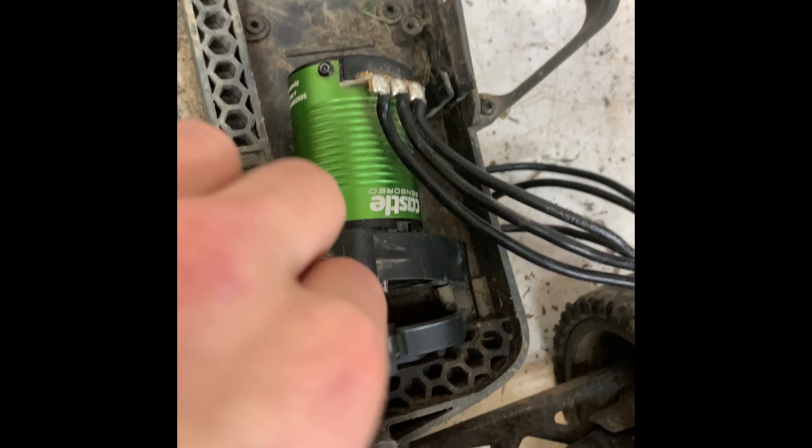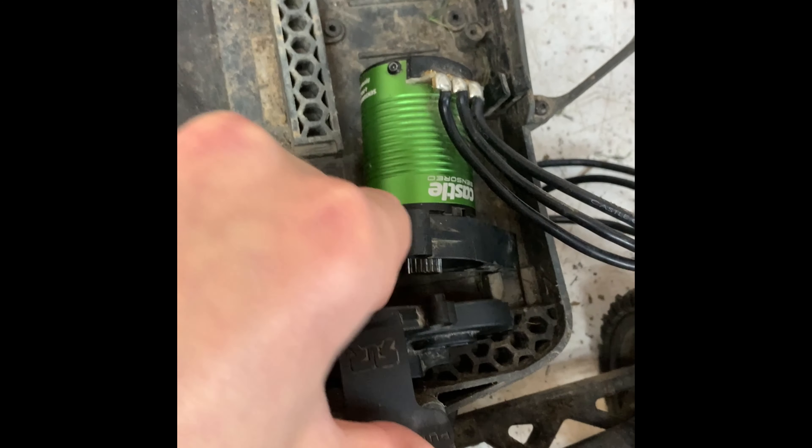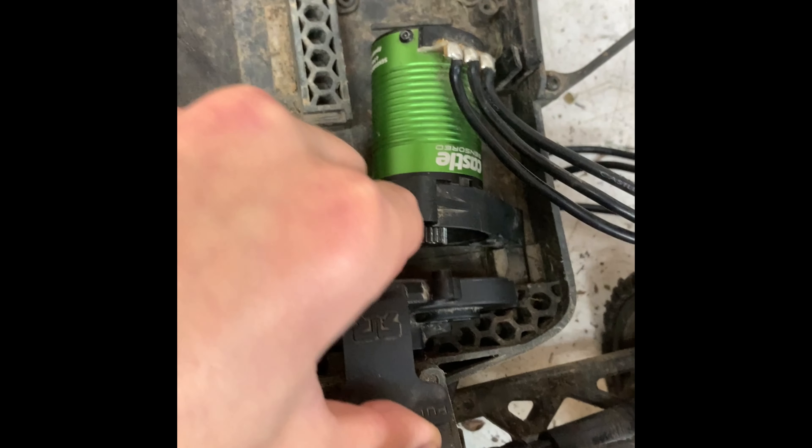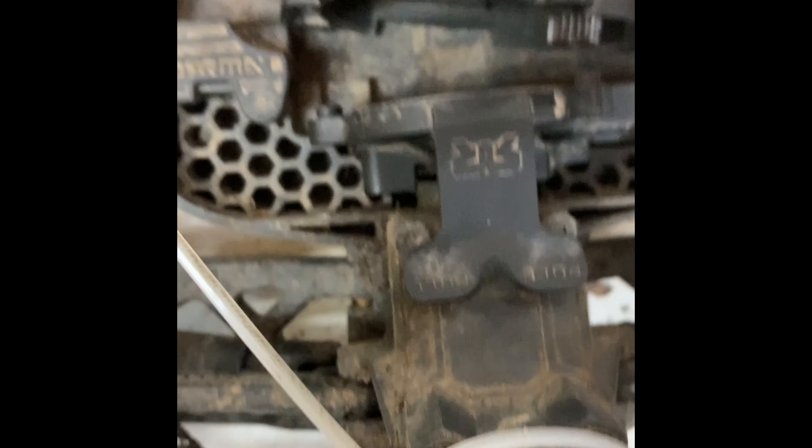Once you do that, what I did is I just pulled up — it is kind of difficult to just pull up, but don't pull too far. Just start to move it out, then you can use a butter knife and get in here and push it forward and it'll come out.